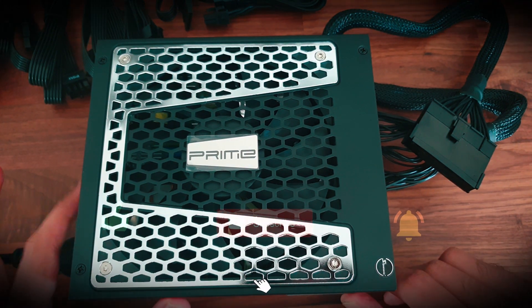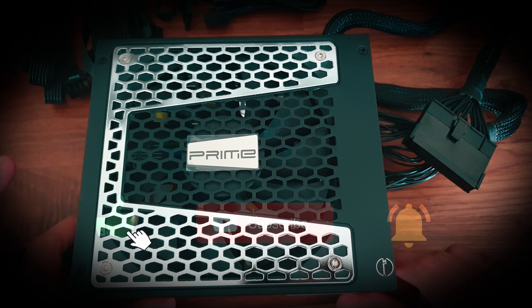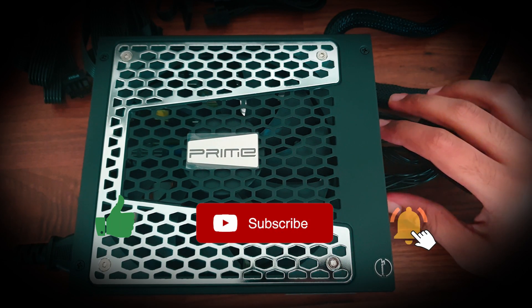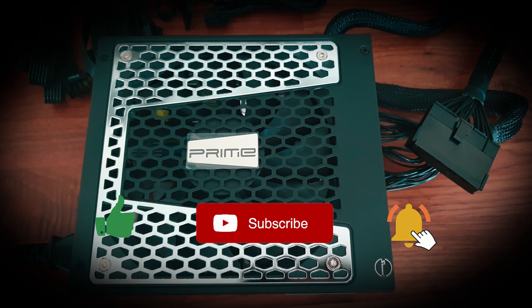I hope you all liked this video. Please click the like button if you did, drop a comment below, and click the subscribe and bell icon to be notified of my future videos. Stay home and stay safe — take care.